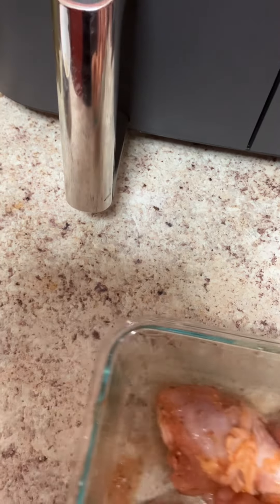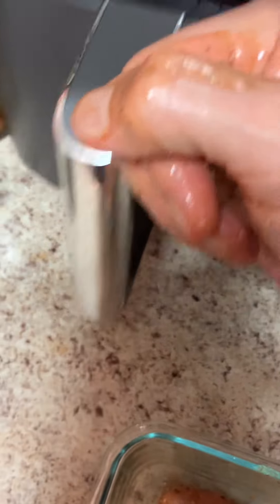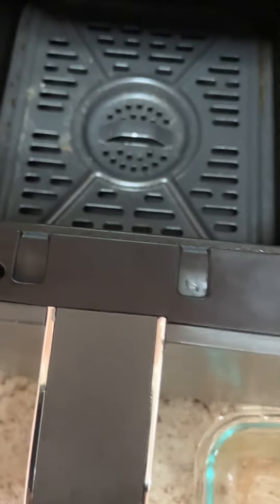I will put the spoon in the bowl. Put down this one.